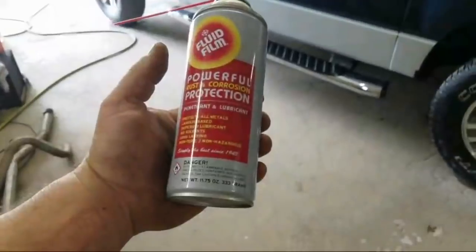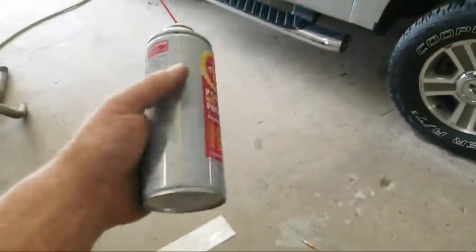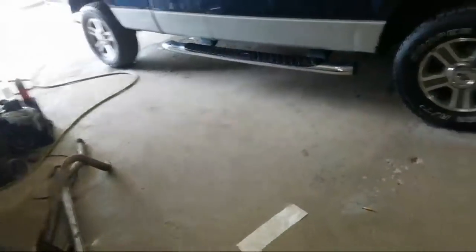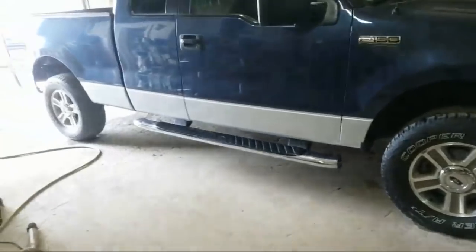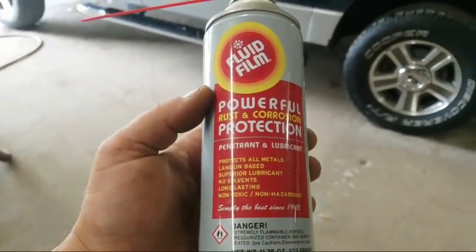What is happening guys? It's Sunday and we are at the Hack and Pack shop. We're going to do a quick little video on Fluid Film. I know a lot of you guys have heard of this stuff. One of the YouTube subscribers, Corvair Wild, actually recommended this to me. I used it on something of his a few years ago and I've kind of gotten to like it. It's good stuff.